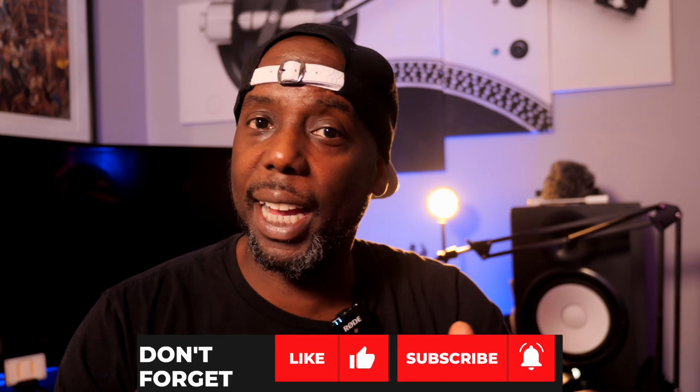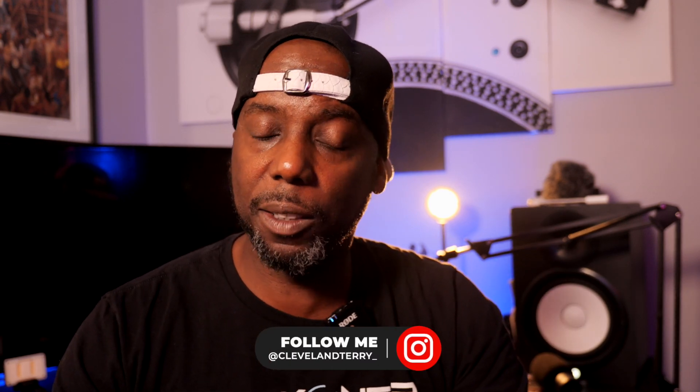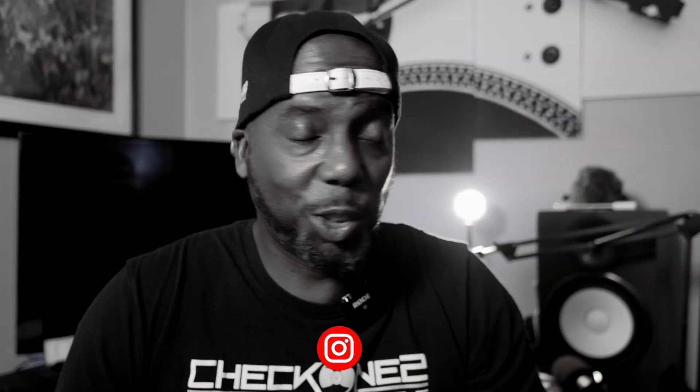Alright guys, thank you for watching. If you found what I said here useful, hit that like button. If you found it really useful, hit that subscribe button. Make sure you follow me on Instagram and Twitter — it's always a pleasure talking to you. We'll talk soon. Peace.